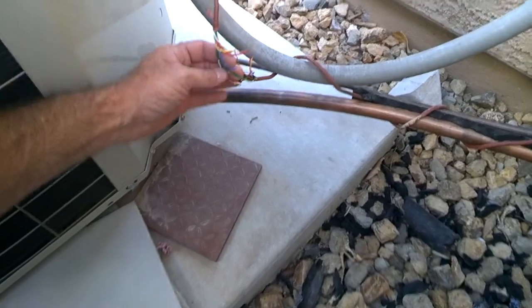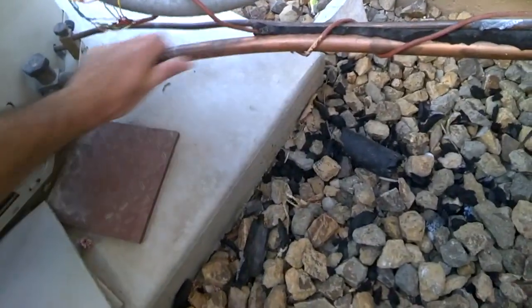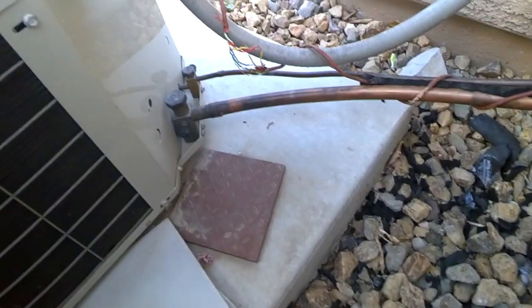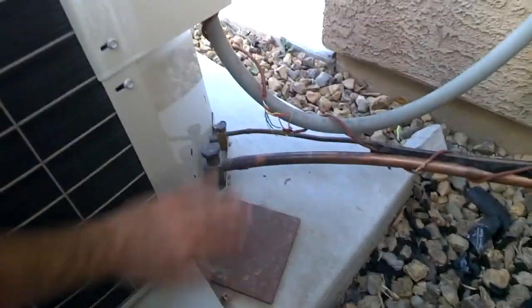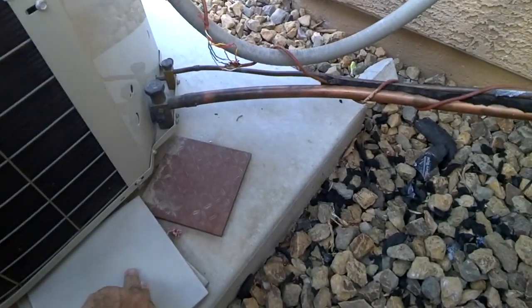Today we're going to go over how to fix an air conditioner after the dog chews on the thermostat wires. When the dog chews on the wires, he usually touches the wrong two together, which will blow a transformer in the attic or just the inline fuse.